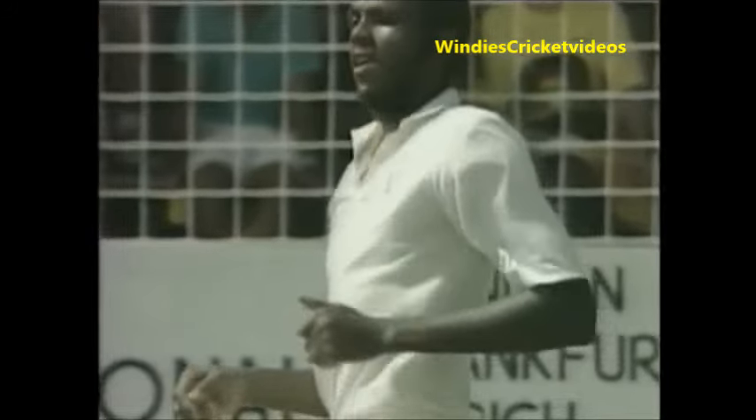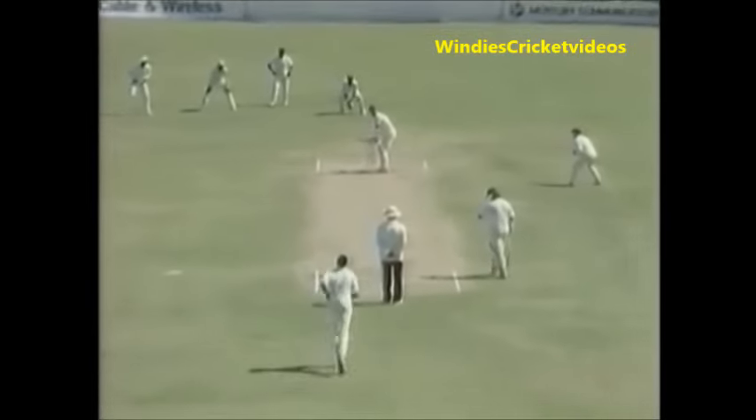This is fast bowling trying to unsettle the new batsman. Look at the eyes, the concentration — but he's looking at it. Smith, that's wonderfully played, wonderfully played Robin Smith. There's not much movement and they aren't deadly accurate. They're gonna have to bowl very well because this is a good test match wicket — it's dry and flat.